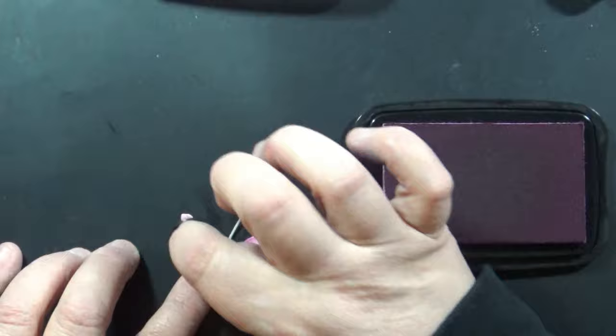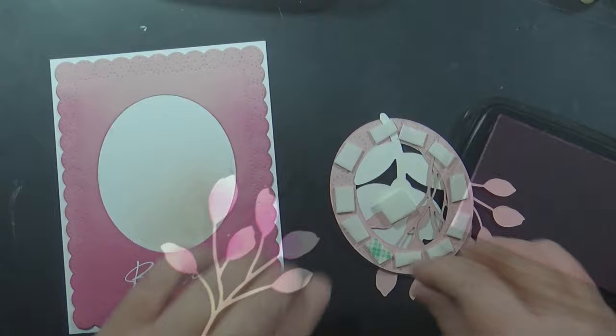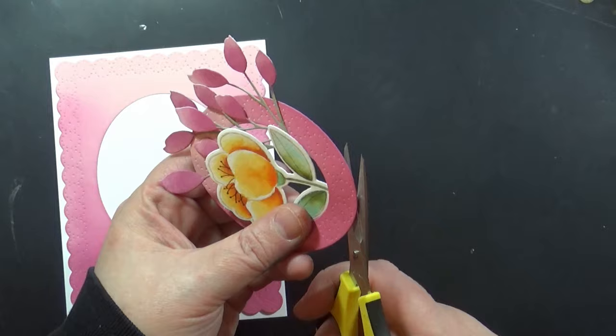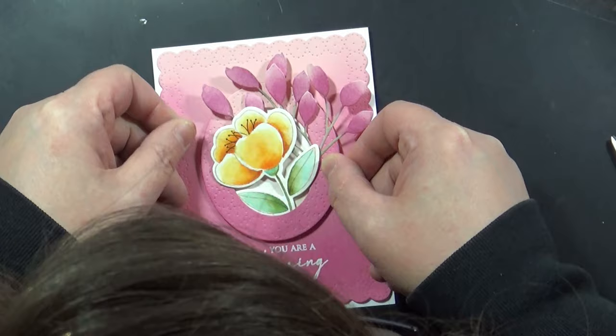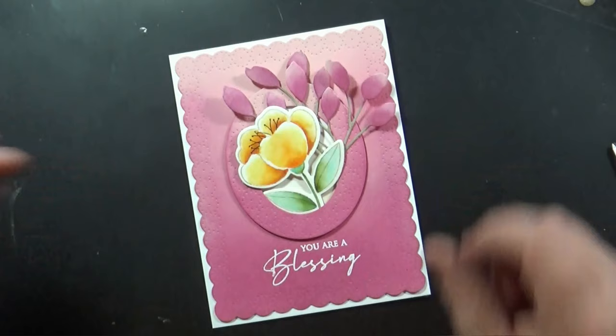That is what I just love about this all-in-one oval set — you can fill it with whatever you want. Here I've got those stems inside my oval, and I put foam tape around it because I want to pop this up. That other piece is flat on the card, I just fit it in there. It will fit perfectly because it all cut at the same time, and the card is complete — it is that simple.